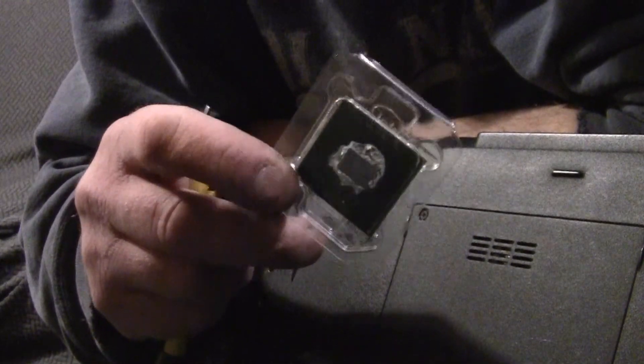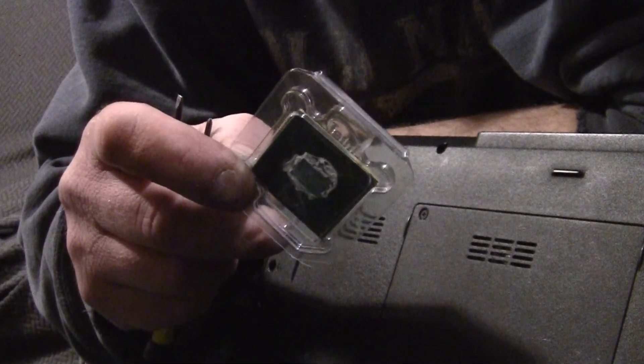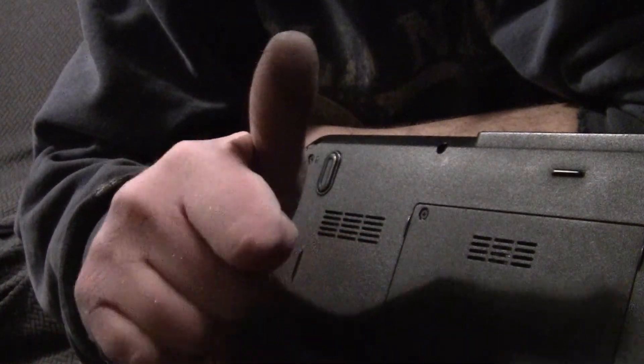Get yourself a T9900 off eBay and upgrade your Dell 1545. While you're at it, grab yourself some RAM. Take care, love y'all — thumbs up, bye.